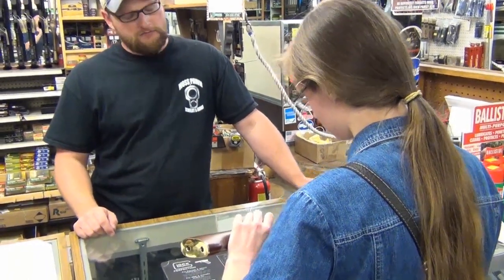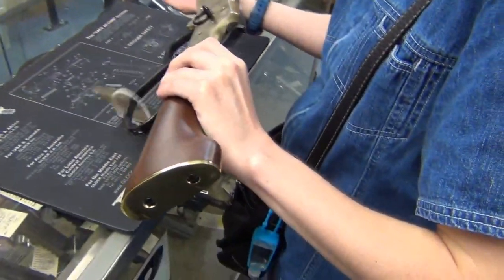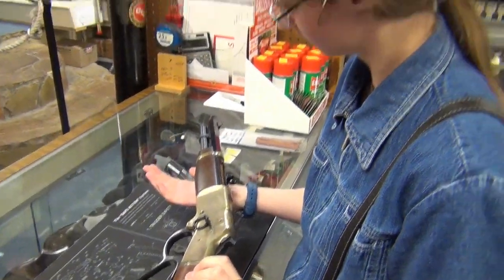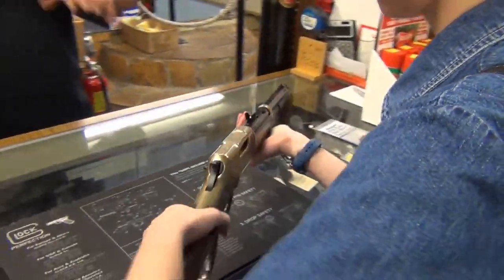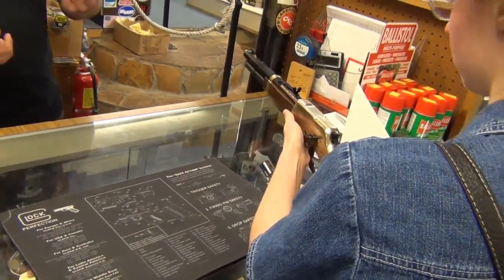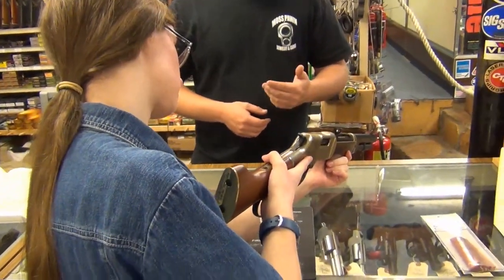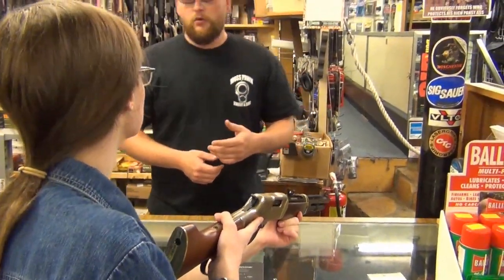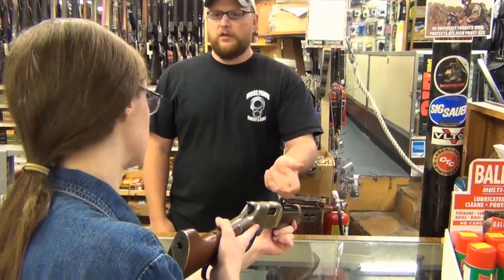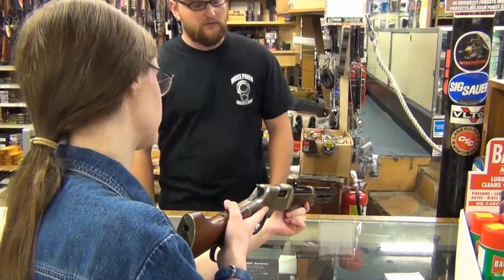Henry makes a really nice lever-action rifle. What you could do is take a .45 Colt single-action revolver and pair it with this gun so that you have two guns that take the same ammo. That's why a lot of these guns are chambered in pistol calibers — back in the day, cowboys might have had a .45 Colt handgun, and if they wanted a rifle, they'd use the same ammunition so they wouldn't have to chase down different types of ammo. They would just have .45 Colt.